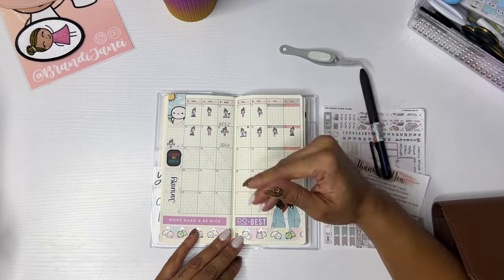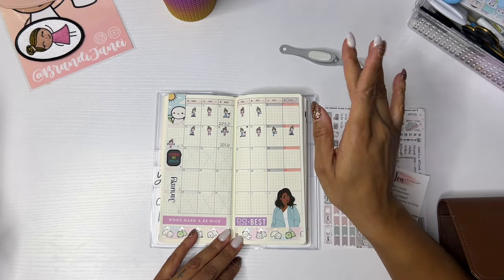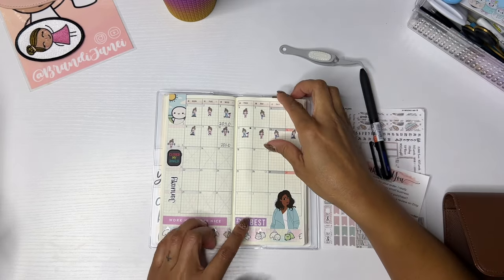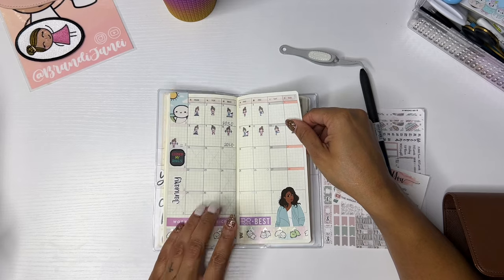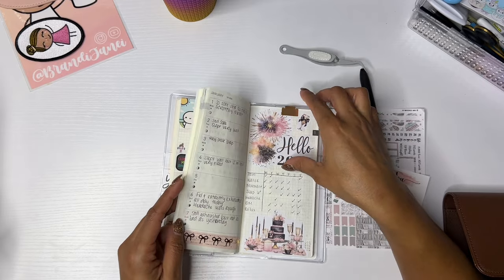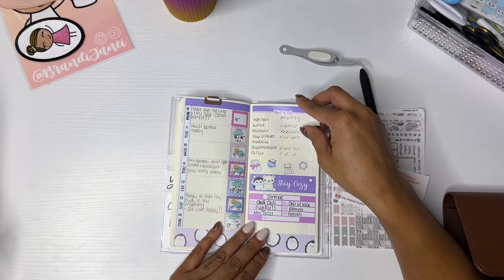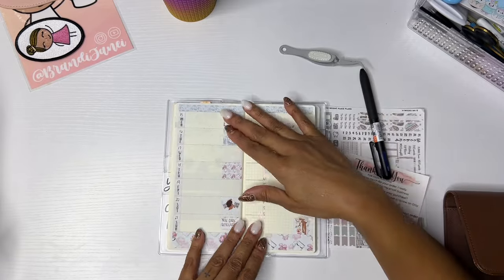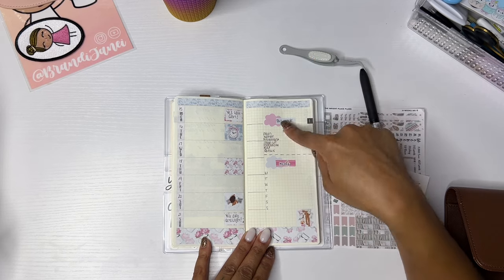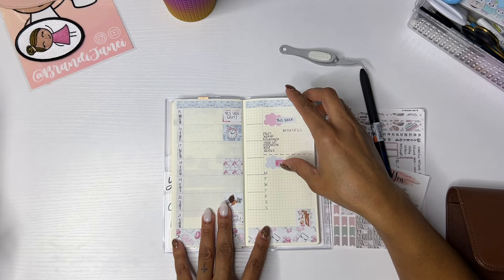I do weigh on Wednesday, so I'm keeping track of my weight here. I did a whole video about my weight loss goals and journey, so be sure to check that out — I'll try to link it in the cards above. Here's January, and I haven't done anything else for the monthlies. For the weeklies I just kind of set it up so I put any notes I might want to share with a doctor here, along with my tracker, and I put the meals on here too.